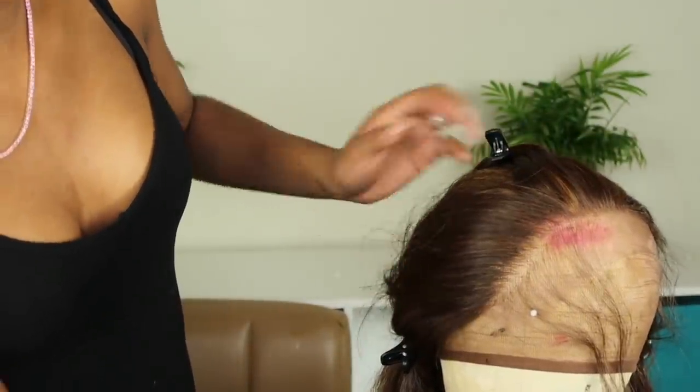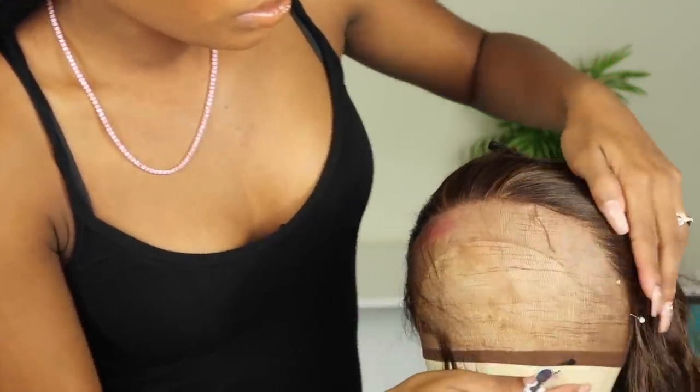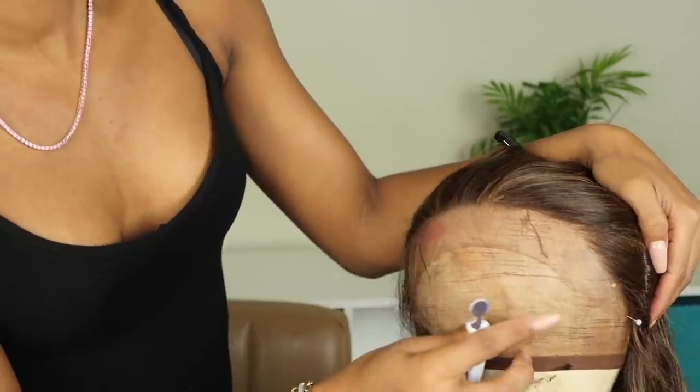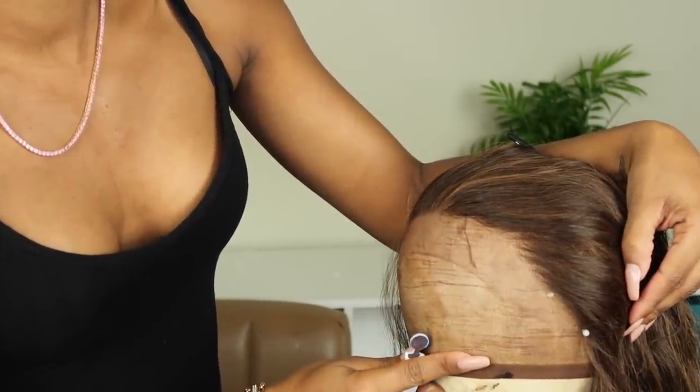Here's a quick slow-mo just to show you the difference — this is the side that I plucked versus the side that I did not pluck. It's not that big of a difference, but again we only have two inches of lace, so we just have to make it work.